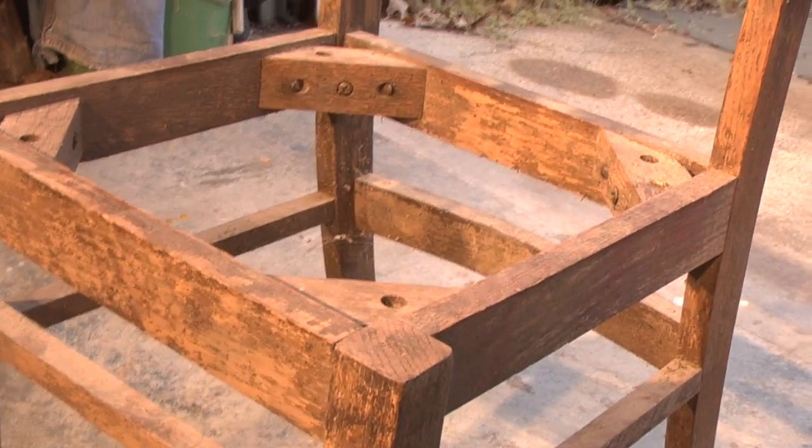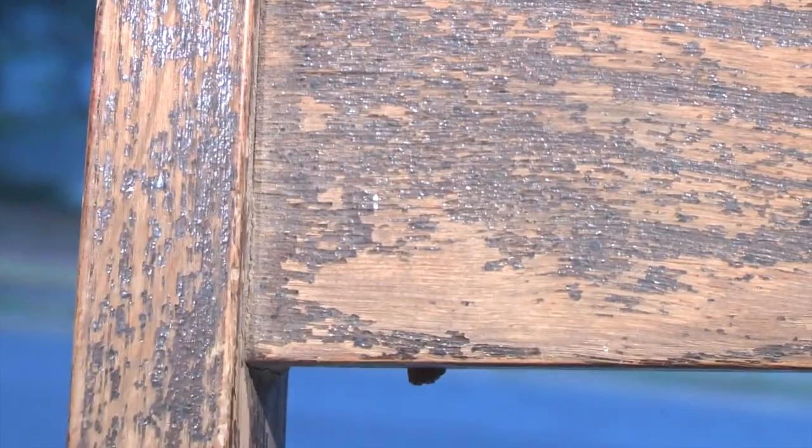Take this chair. Made years ago, its seat is missing and its protective finish is worn through and peeling. It may seem that its usefulness has ended, but that is still in our hands.